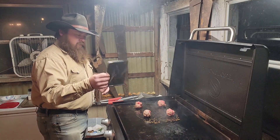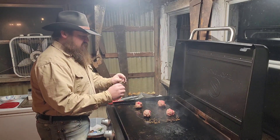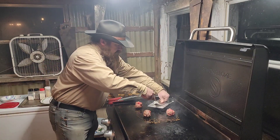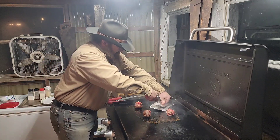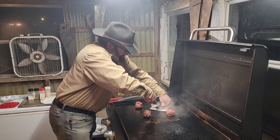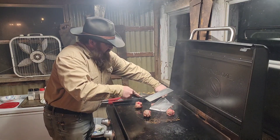Space them out kind of evenly so you have room to smash them. I just take a piece of aluminum foil, fold it over, and fold the edges so it doesn't come apart. Put it on there and then take my spatula and smash them out real nice and thin.